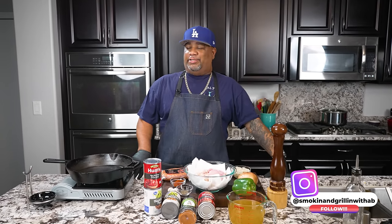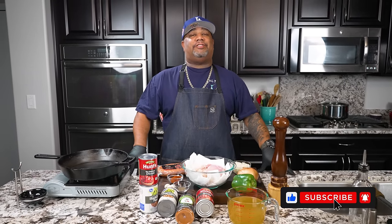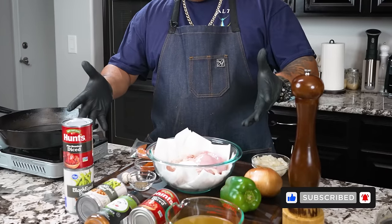All right folks, it's that time of year — we're gonna start doing them hearty meals, something that sticks to your ribs, warms you up and keeps you warm through this cold season. Today I'm gonna show you how to make an easy and simple Cajun-style chili with ingredients that are readily available no matter where you live.